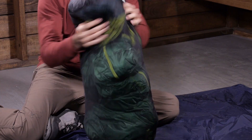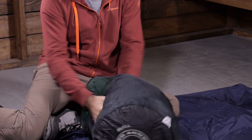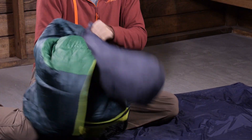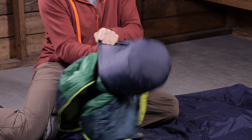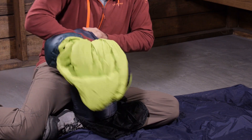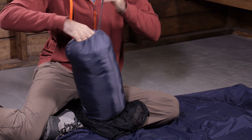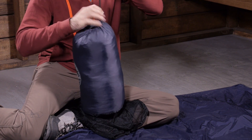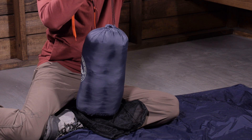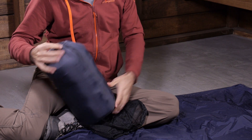It does come with a stuff sack and a storage sack. For storing it at home you have got a nice loose storage sack, and for getting ready to go out camping you have a lightweight stuff sack as well. It is fairly large when stuffed down, so it is not the most ideal bag for backpacking, but you could certainly get a compression sack sold separately that will make it a little bit smaller to potentially use for backpacking.